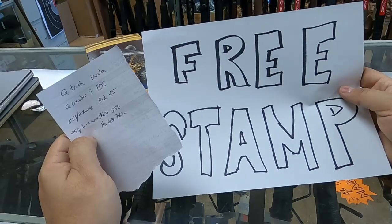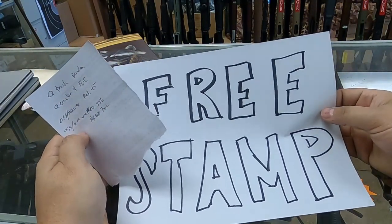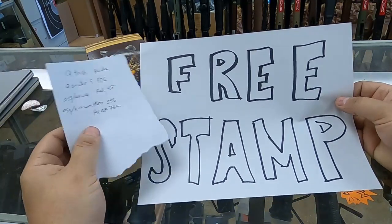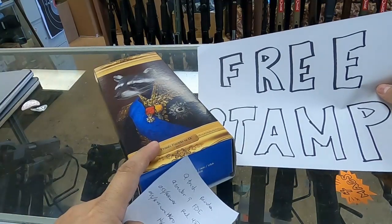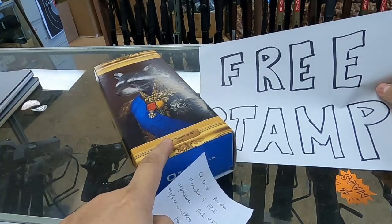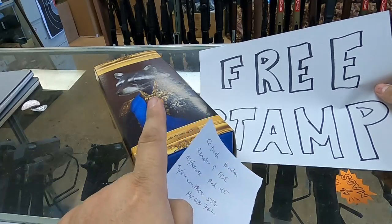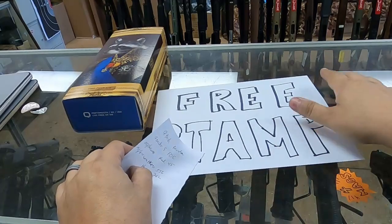All of these qualify for a free tax stamp if you put your order in before the end of the month. That also applies to layaways — if you put a substantial amount down, we will start the paperwork even if it's not paid in full, and it still gets a free tax stamp. It just has to be started by the end of the month.